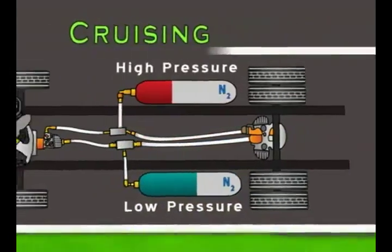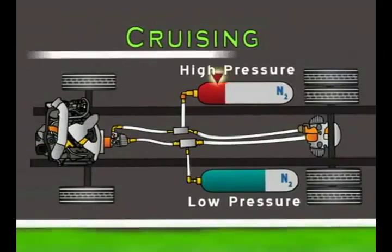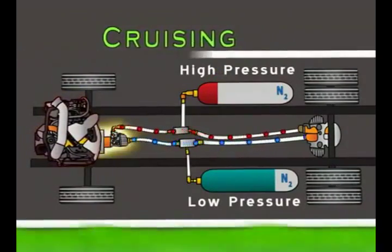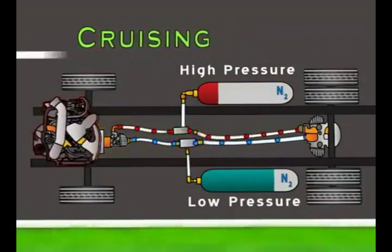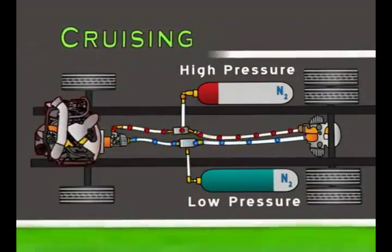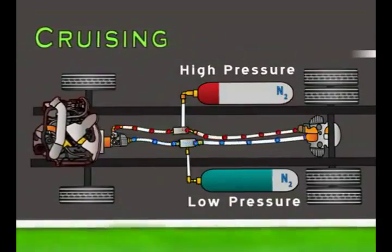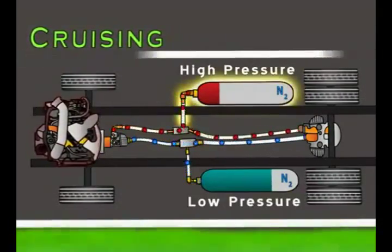When the vehicle has been cruising and the usable high pressure fluid drops beneath a certain level, the engine turns on. The engine is connected to a hydraulic pump which pressurizes the low pressure fluid for the pump motor to continue to drive the wheels. Any excess high pressure fluid produced by the engine pump is stored in the high pressure accumulator.